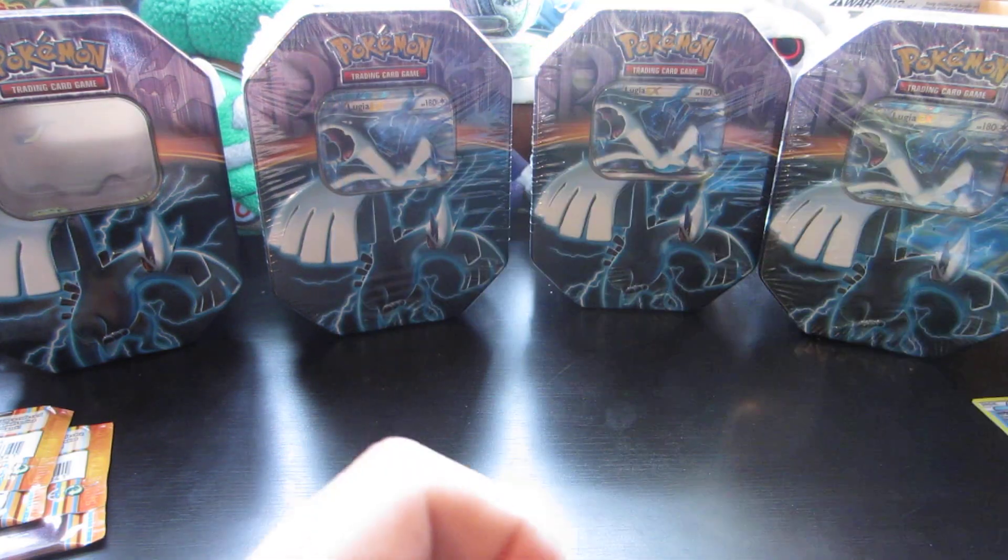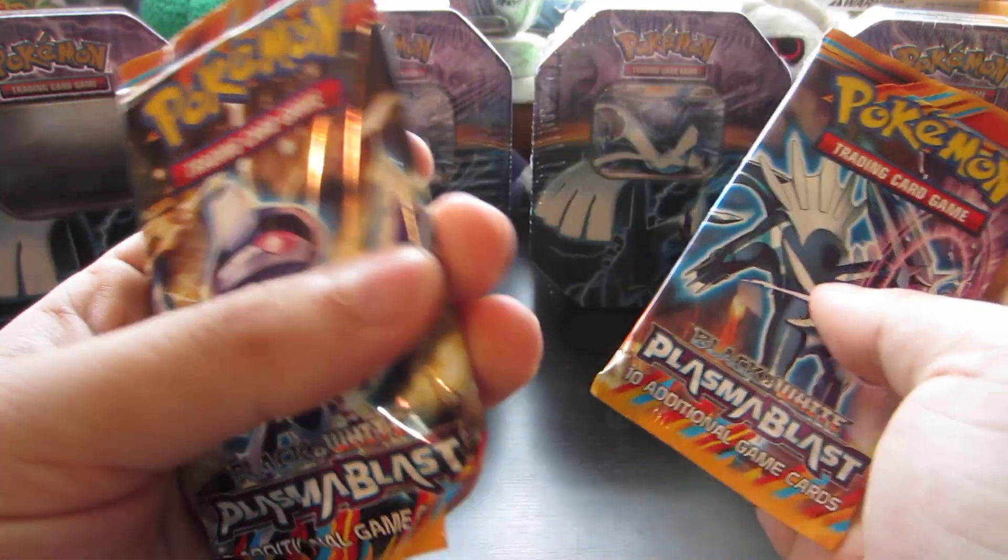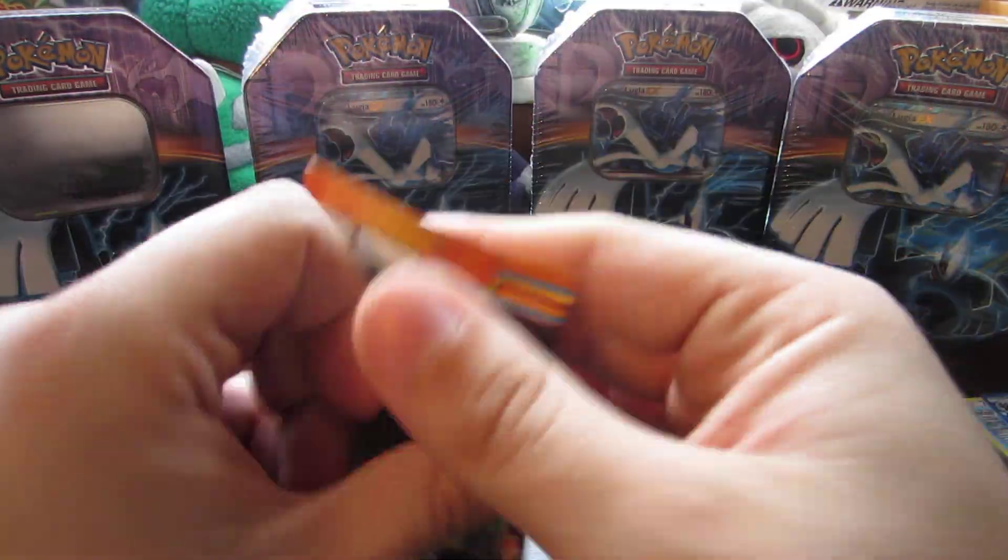There we go — awesome, awesome Holo. Very cool. And we got two Plasma Blast packs to open. Now, this one feels funky — it feels really loose. So, let's open up the Dialga one first.